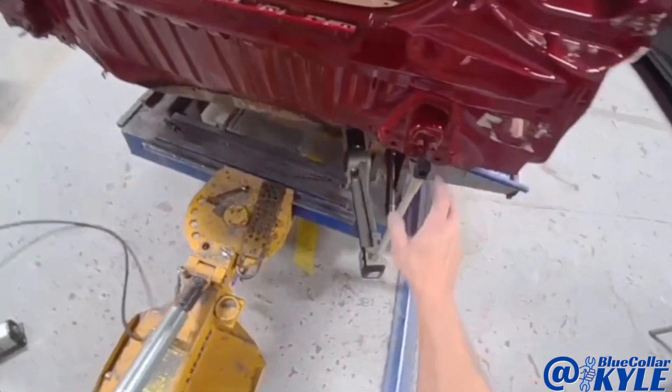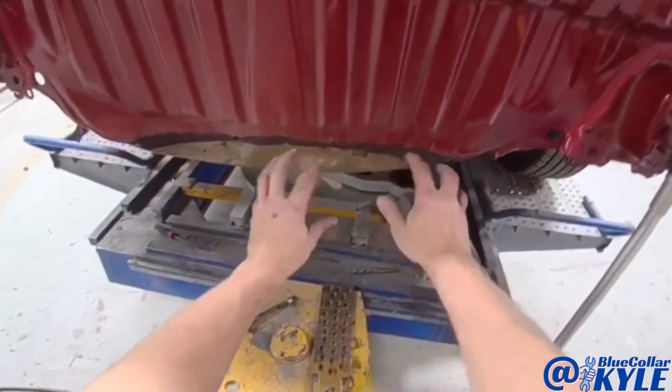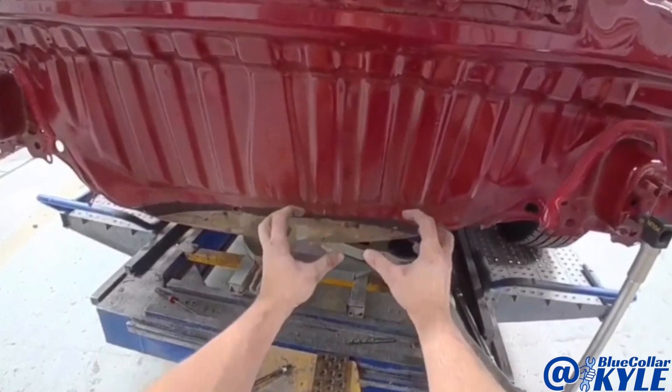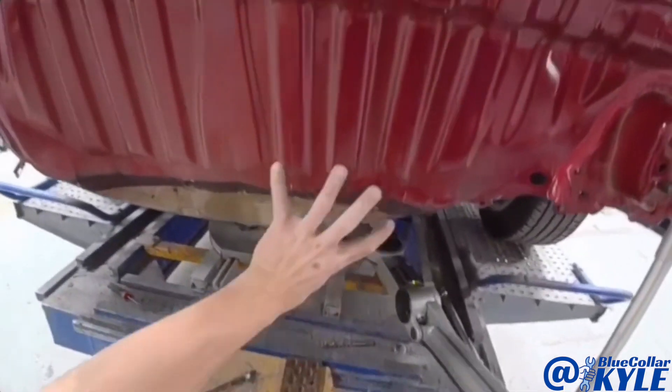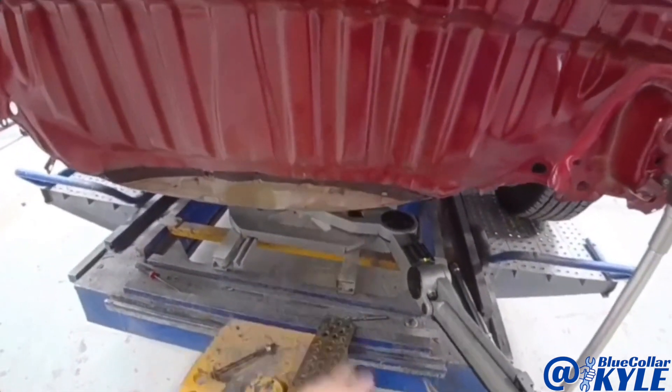So this is just measuring a few millimeters high. I'm going to make just a couple quick pulls on this and pull this damage out and down. Since all of this is getting replaced, I'm just going to drill a hole and then put a plate on the back side and use that to pull off of.